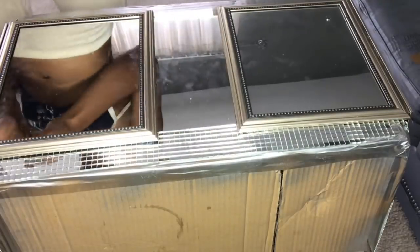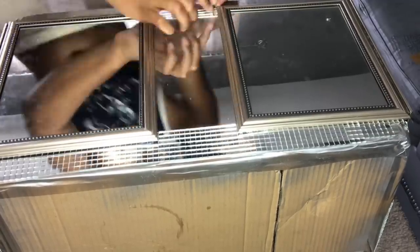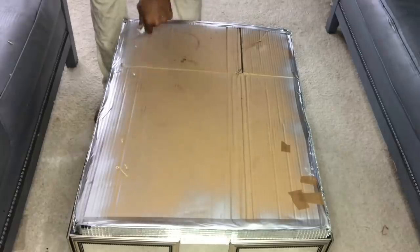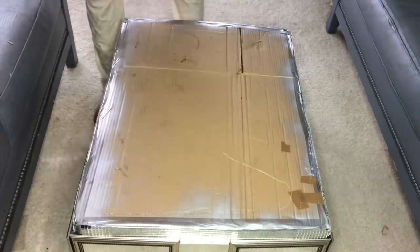I basically did the same on this side of the table as I did to the long side — just covered it with mirror glass. I'm going to coat the top of the table with E6000 glue and go around the perimeter with my hot glue gun as well, so it can dry quicker.